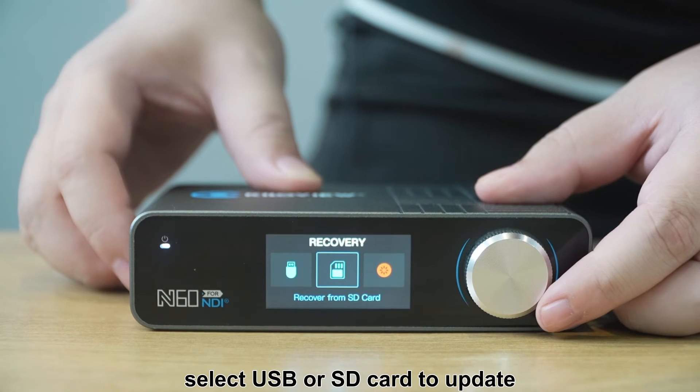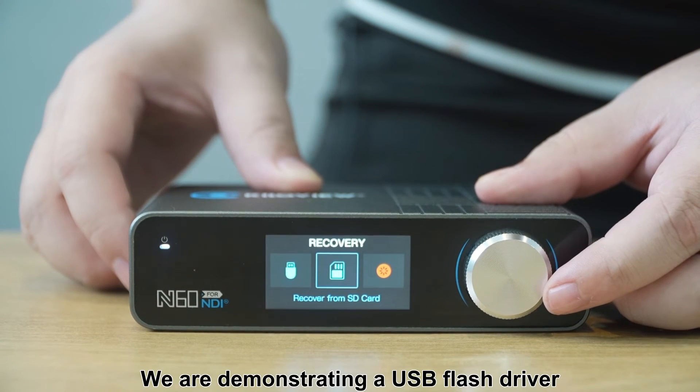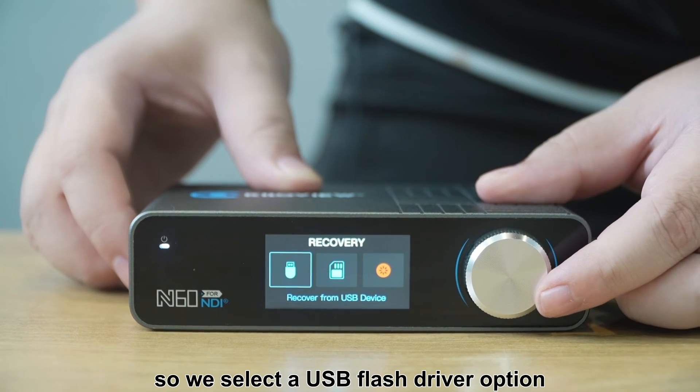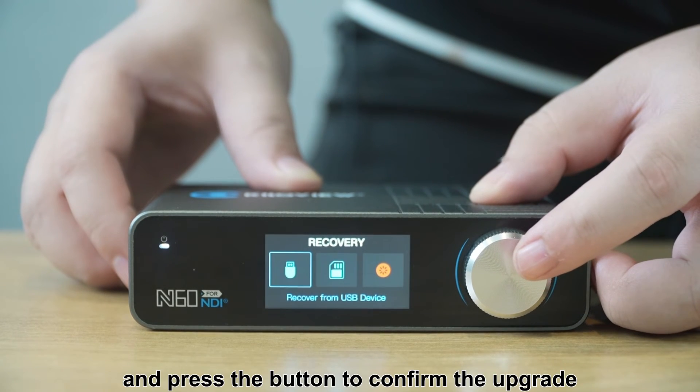Select USB or SD card to update. We are demonstrating with a USB flash drive, so we select the USB flash drive option and press the button to confirm the upgrade.